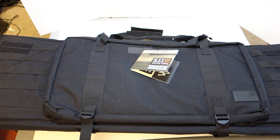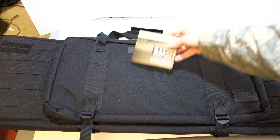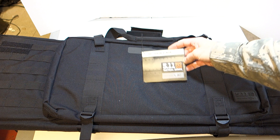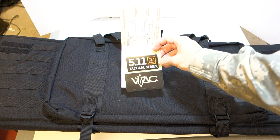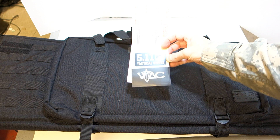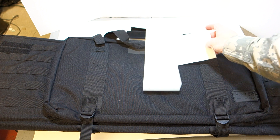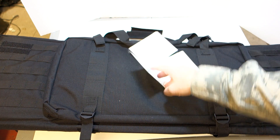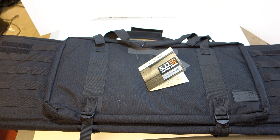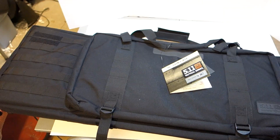Today I'm going to talk about the 5.11 Tactical series 36-inch gun case, which I'm not sure if it's built in collaboration with VTAC, but it does basically have VTAC on the tag as well as on this sticker, so I'm assuming this is some sort of collaboration. I'll zoom in on that later.